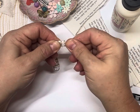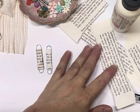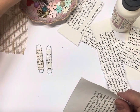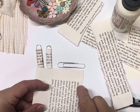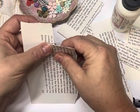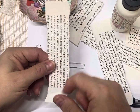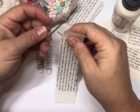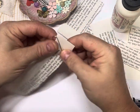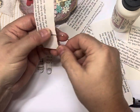Otherwise it would all unravel and you'd have to start all over again. I'll show you how I tore the page — I got my paperclip and roughly gauged how wide I wanted it, and then I just tore it. I liked my words going that way, but you can also have them go the other way. I'll take the ear off that one as well because it fans out and I want to keep it fairly neat.